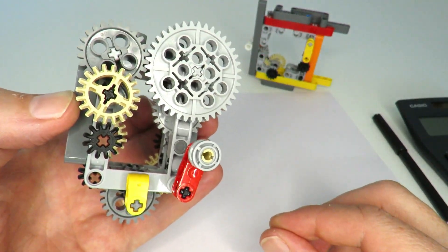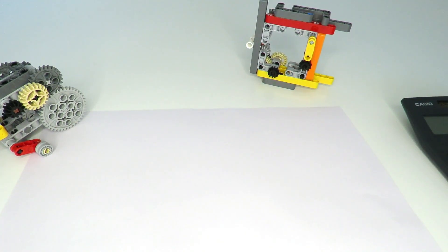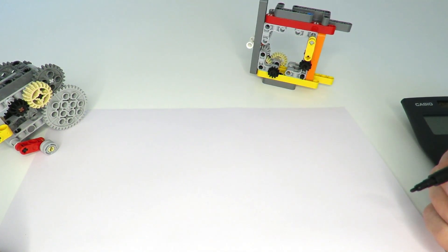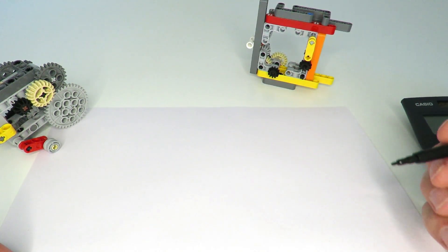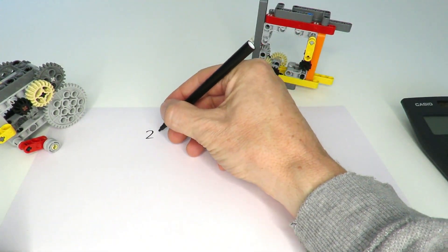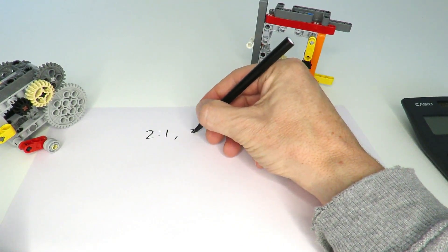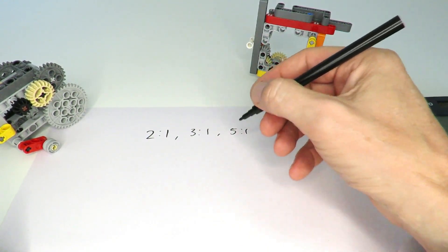Isn't that amazing? You might be wondering how this is even possible. Well, to be honest, it's not — but I found a very close approximation. When you normally do the mathematics of working out gear ratios, the typically available gear ratios are 2-to-1, 3-to-1, and 5-to-1.